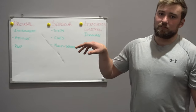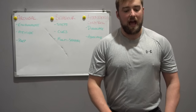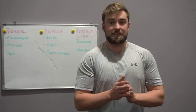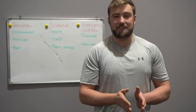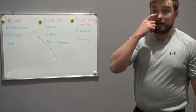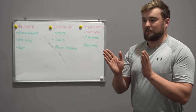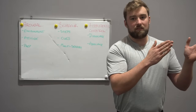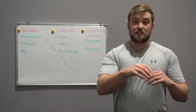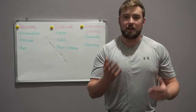The last component is attentional control. Pre-performance routines are often used to combat choking in a sports environment — if you're taking a putt to win a golf competition, you'll really focus on your pre-performance routine to stop heightened anxiety causing you to miss. A lot of people think attentional control is about blocking everything out, but in an elite sports situation that's often not how it works. A lot of the time it's about refocusing rather than narrowing your band of attention.